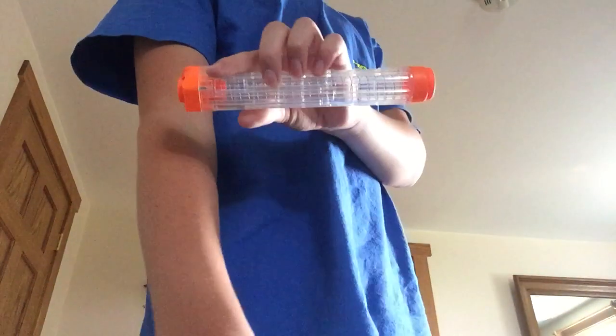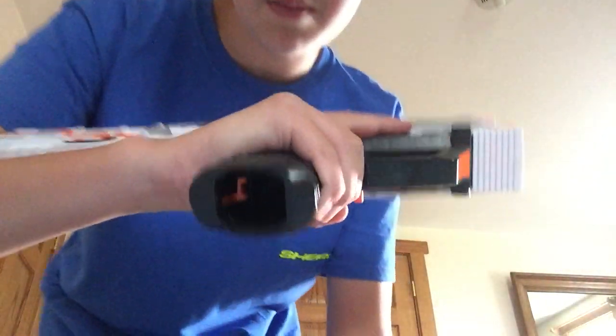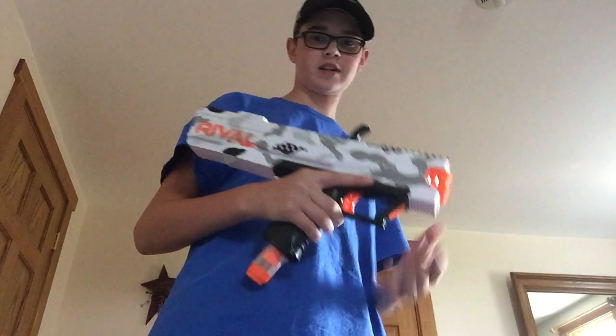So, first thing you've got to do with the mag is load it. What you do is you put seven rounds in, and then you make sure this little tab is forward, because the mag wall is right here. So you make sure that's forward, hit it until it clicks. I like to tap it again.